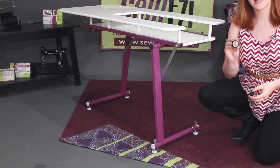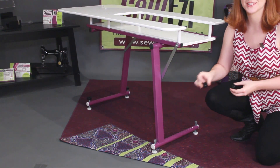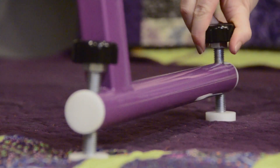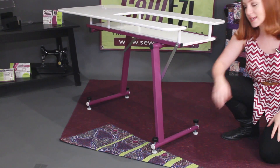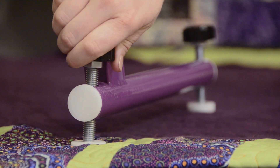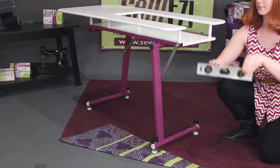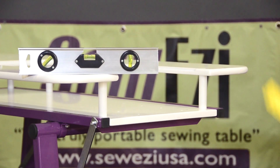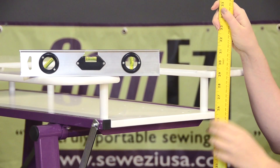Take the 4 black caps and press them firmly onto the foot-adjusting screws. Use the adjustment screws to level your table. We recommend your table be set to the industry standard of 29 inches.